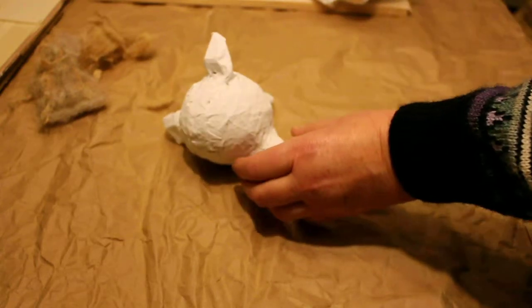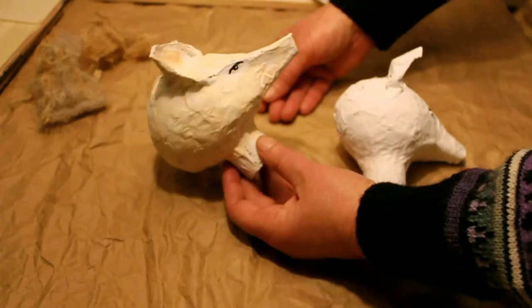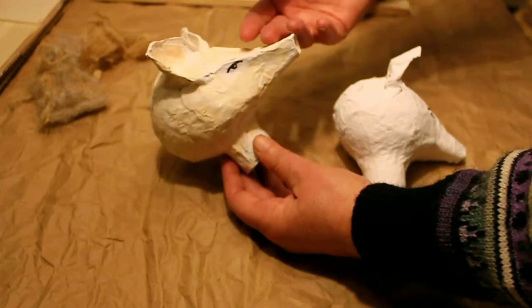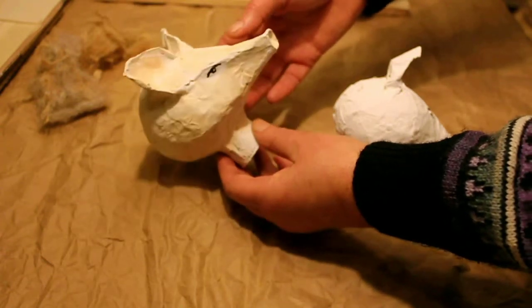I want to make three pigs that are completely different — going to have biodiversity. This one is going to be a Tamworth pig, and in order to enhance the beautiful red colour you get on the Tamworth, I've given him an undercoat of water-based paint.